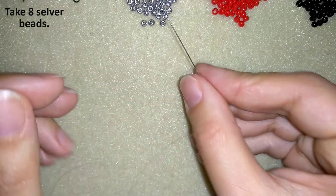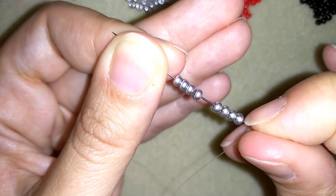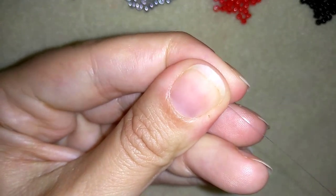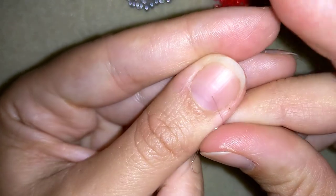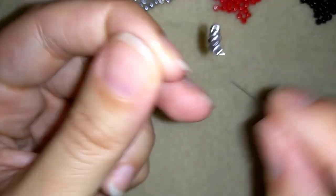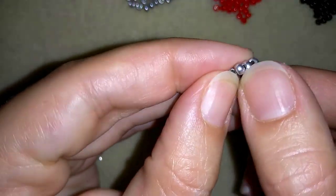I have my eight silver beads here and now I'm going to slide those down. I'll stick my needle in my mat and make a knot — I'm making my knot by making a loop, going twice, threading my tail through the loop I've made and pulling. I will make one more knot and pull again.